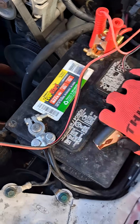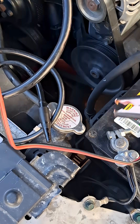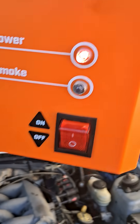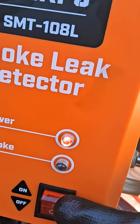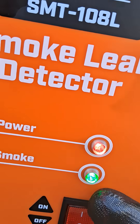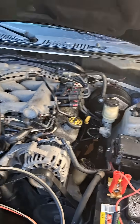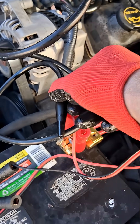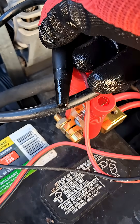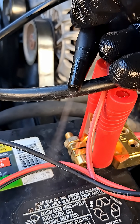Very easy to set up. Comes with a bunch of extra stuff, including gloves. Hook it up to power, the power light comes on, turn on the smoke, and it heats up. It just uses baby oil, which you can get anywhere.